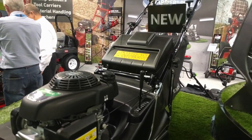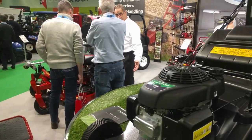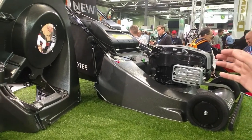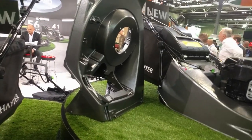Two-year warranty, and for the 19-inch it comes with the Honda engine, whereas the 56 comes with the Briggs engine. We didn't see any advantage going to a Honda on the 56, but it would have increased the price dramatically.